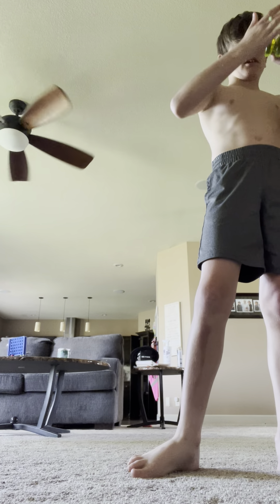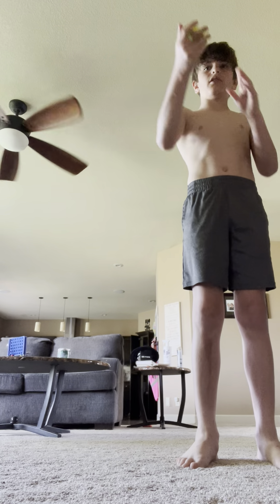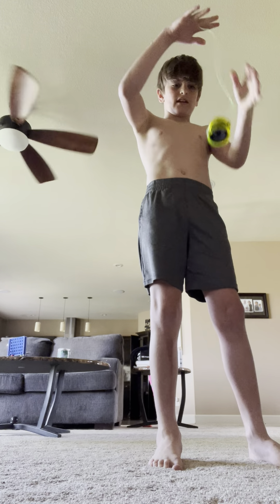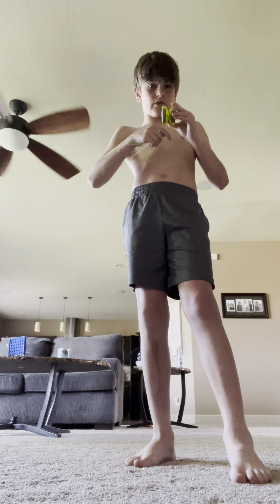If you want to do the bind, get the string straightened up, just throw it down like that, get the string under it like that, and once you do that, that's the bind.